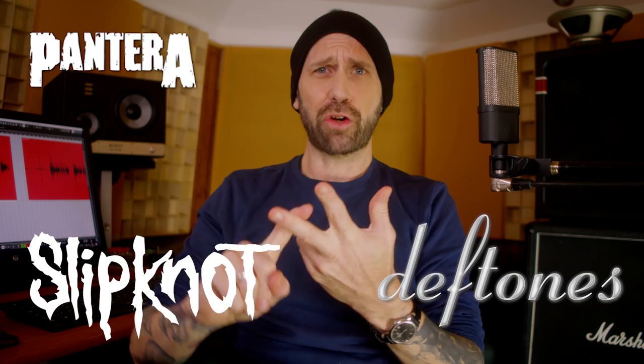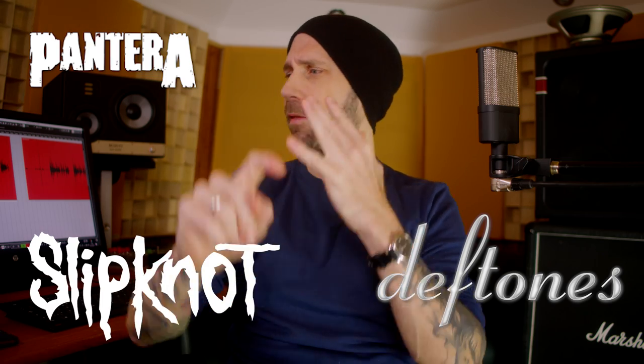Boys and girls, today I want to talk to a producer who has worked with bands like Pantera, Slipknot, The Deftones, Incubus, Static X, Prong, and many more. He has dialed in the guitar tones on some legendary albums.